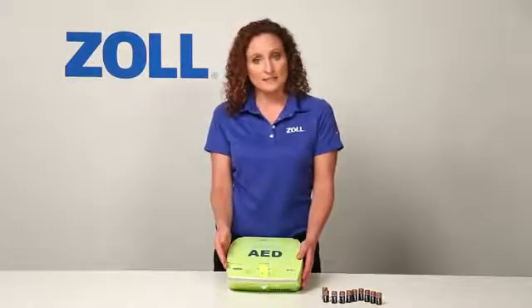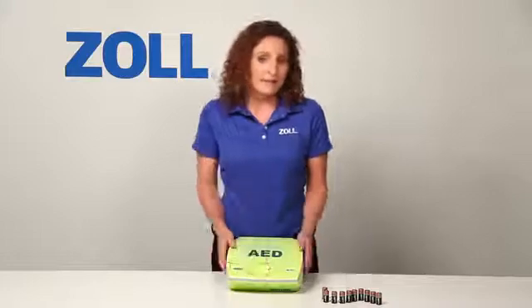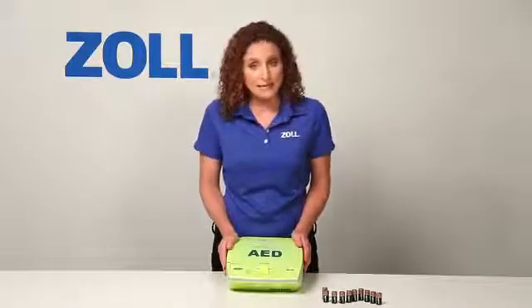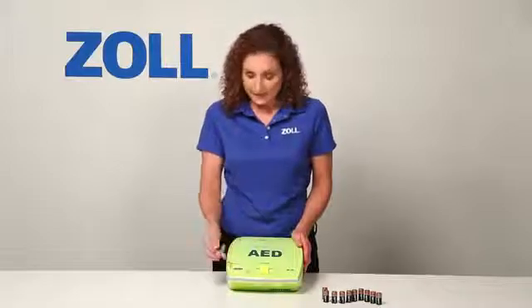Notice how easy it is to inspect the readiness of the AED. Check the expiration date of the pads by looking at the date printed on the tag that extends from the lid. You can conduct a self-test of all critical components by pushing the on-off button down and holding for 8 seconds. The AED Plus also performs the same test automatically on a regular basis and presents a green check in this window if it passes, or a red X and a beeping alarm if it fails.